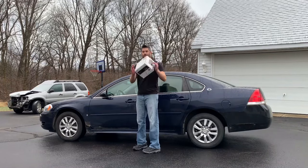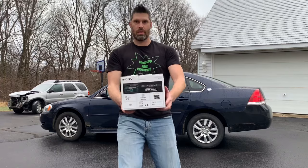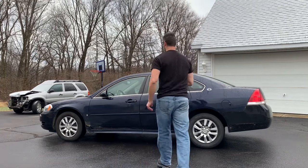What's up everyone? Welcome to another video. In this video, I will go through installing an aftermarket stereo in a 2009 Chevy Impala. There are some special steps, so hopefully you find this helpful.